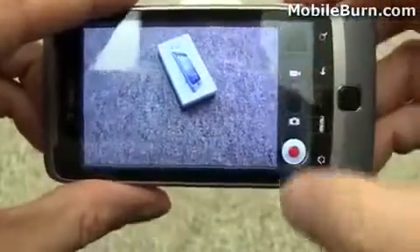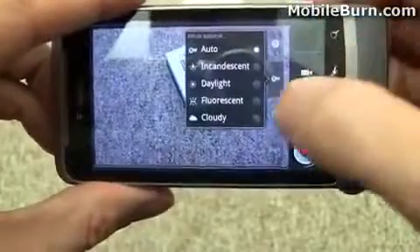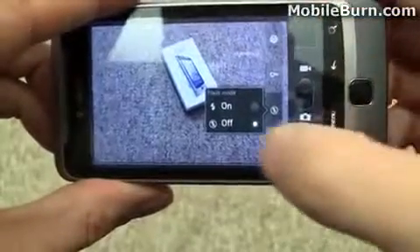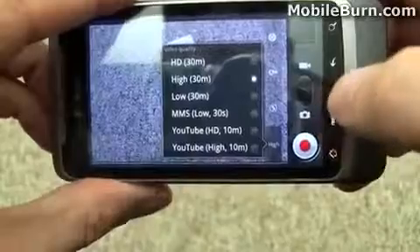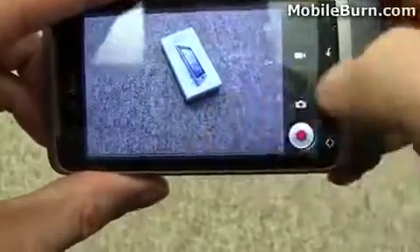I'm going to switch to video mode. And again, let's take a look at the kind of settings we have. YouTube HD.